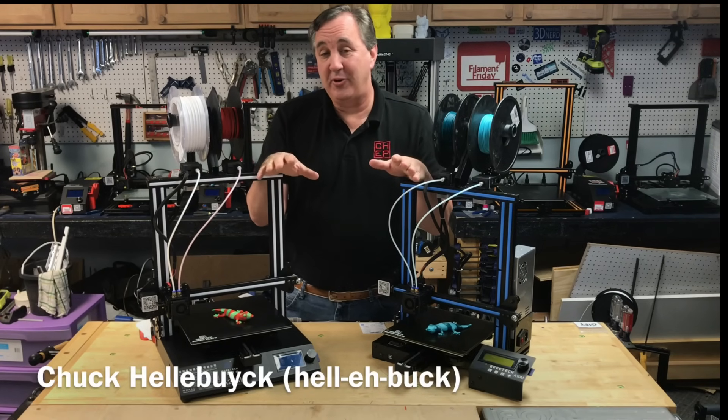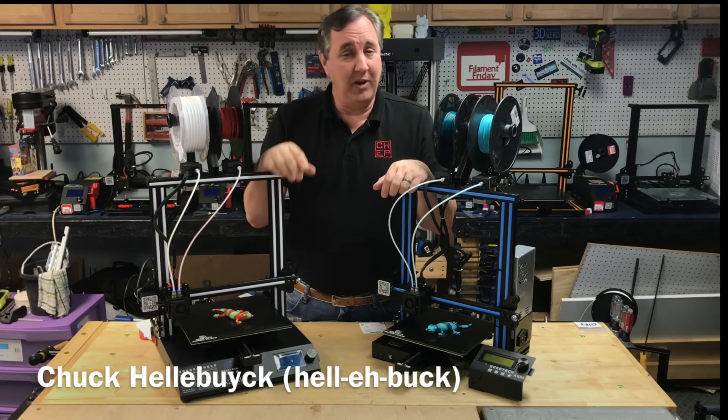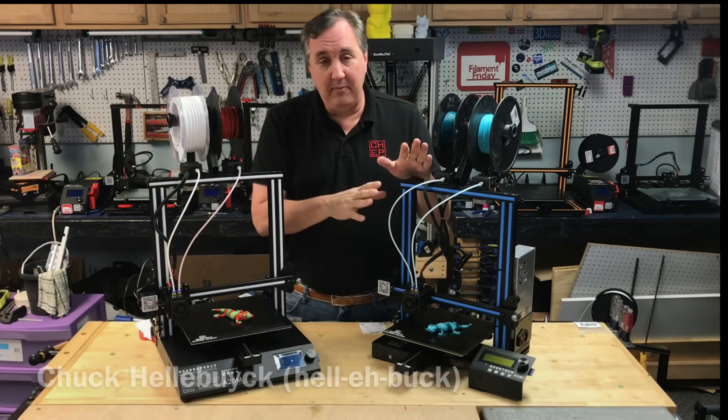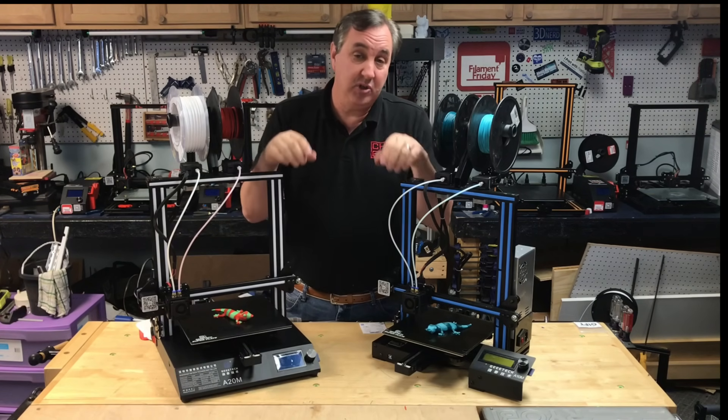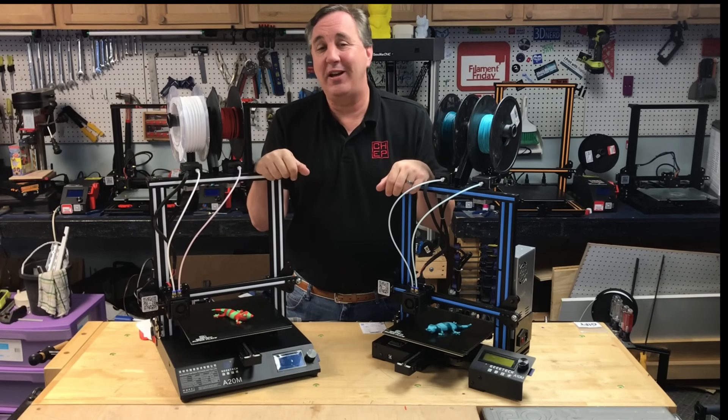If you're looking for a dual color printer for Christmas, these are two low-cost options that are really popular right now — the A10M and the A20M, both from GTEC. I'm going to compare the two and talk about the differences on today's Filament Friday.